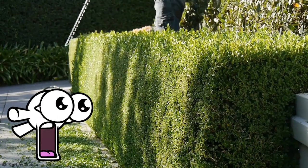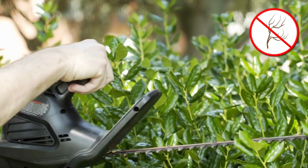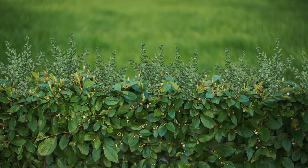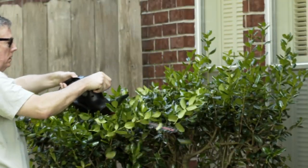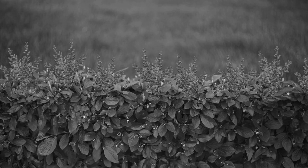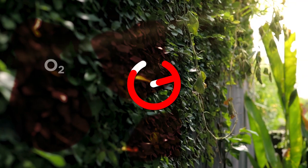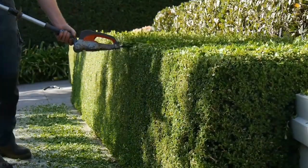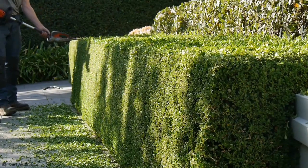Trimming a hedge regularly doesn't harm the plant — in fact, it stimulates new side growth, making the hedge thicker and bushier. However, if the hedge is cut too deeply, this can jeopardize the hedge's ability to grow new leaves, resulting in patches and the plant dying off as it's unable to photosynthesize. That's why professionals like Kurt use a gliding technique to trim the hedge while preventing it from being cut beyond the point of repair.